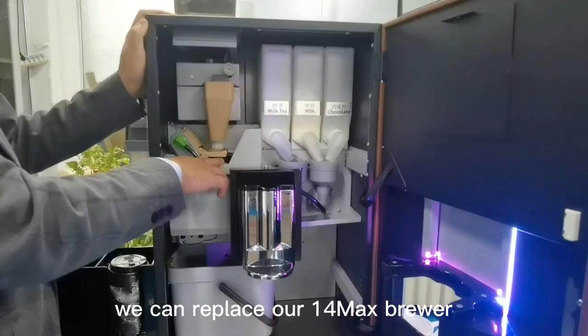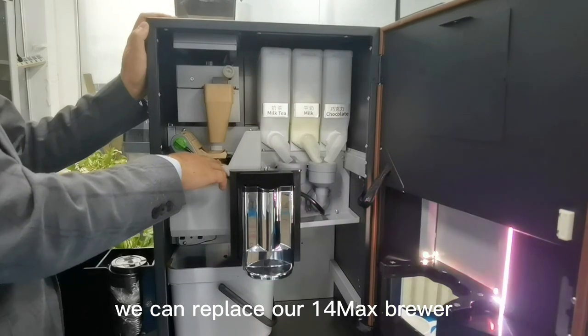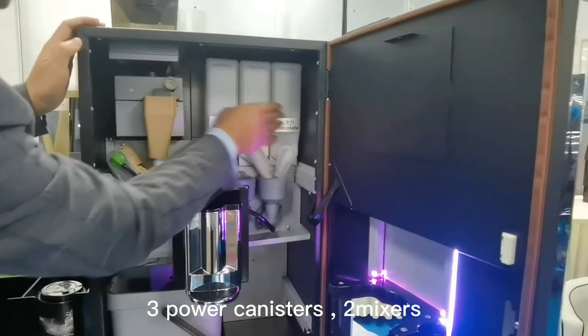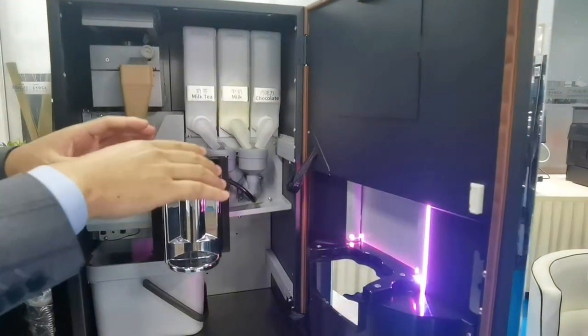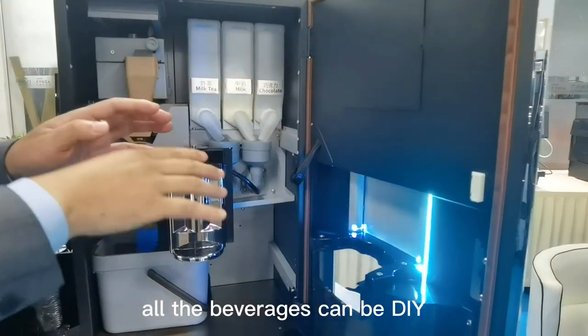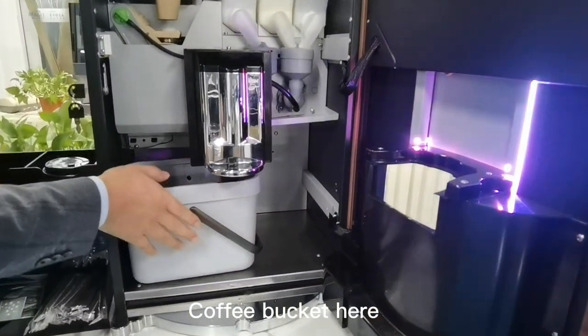Brewer — we can replace our 40-gram brewer. Three powder canisters: milk tea, milk, and chocolate. Two mixers. All beverages can be DIY. Coffee bean bucket is here.